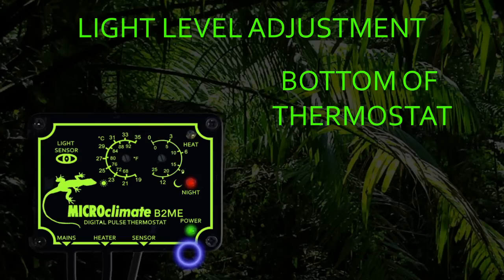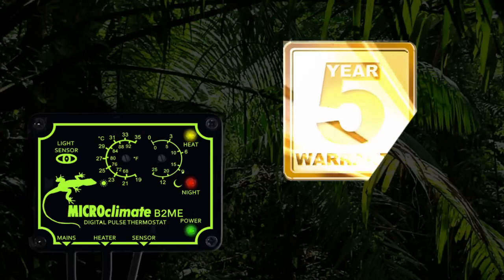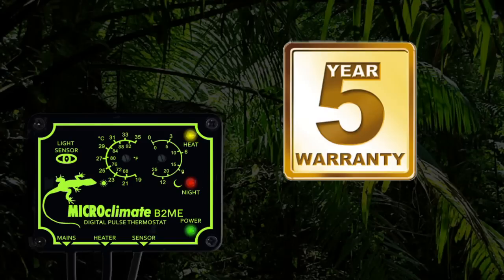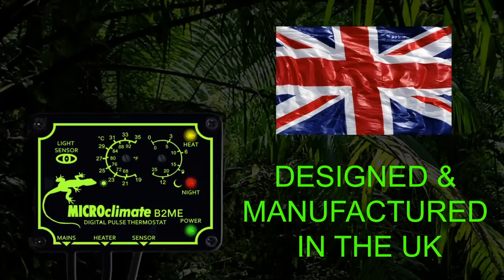The nighttime drop mode can be disabled if required by setting the drop temperature to zero — then irrespective of what the light level is set to, the thermostat will control at the daytime setting. All Microclimate thermostats come with a 5-year warranty for your peace of mind. All Microclimate products are designed and manufactured in the United Kingdom.